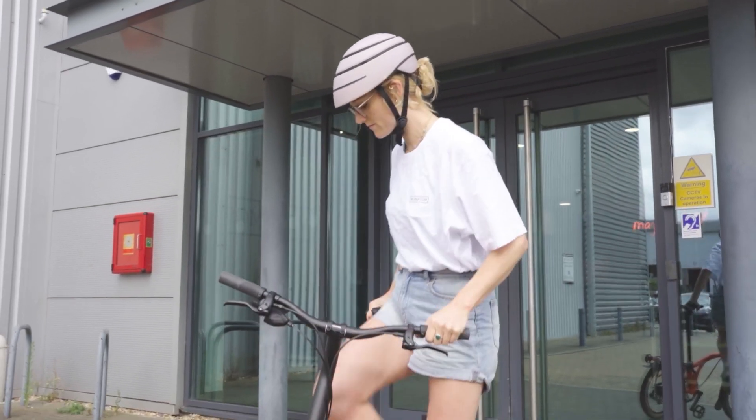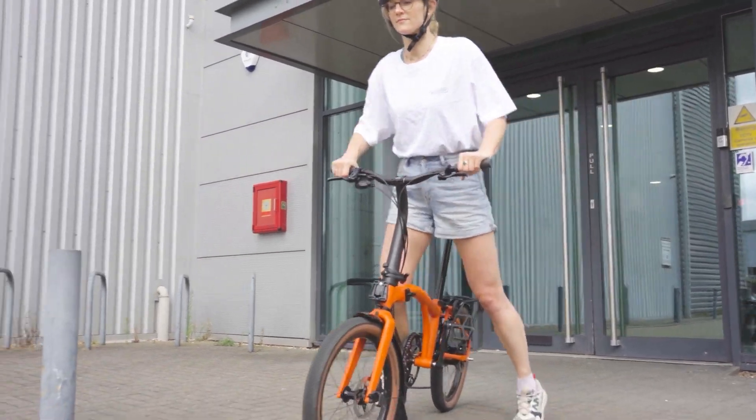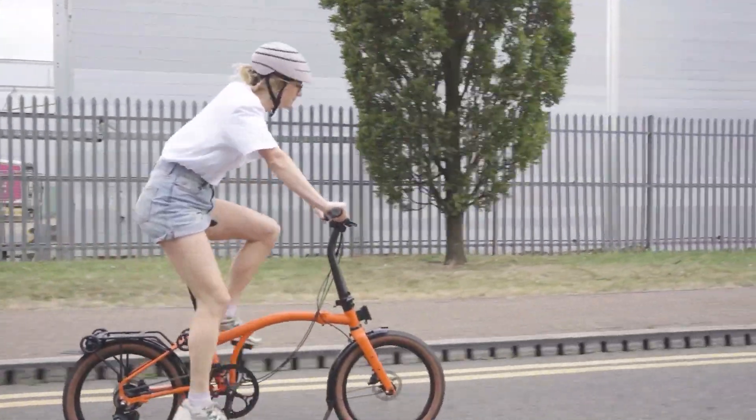Gears should not be changed under load. Stop pedaling momentarily, or reduce your effort through the pedals before changing gears.